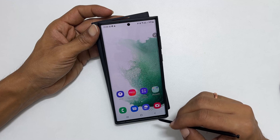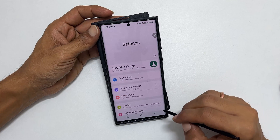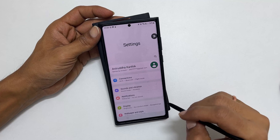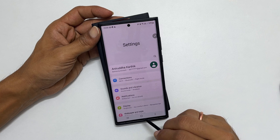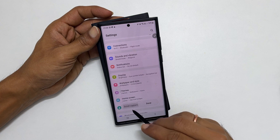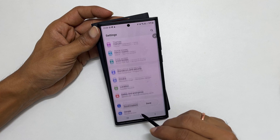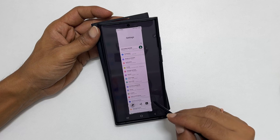To take a long screenshot, go to the page or app with more than one page. Take a screenshot using the S Pen gesture. You get this long screenshot icon — press on it. If you want to continue the long screenshot, tap on scroll capture. To save the scroll screenshot, tap on done. You get a preview.